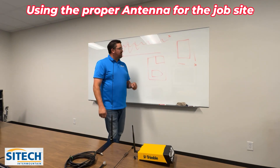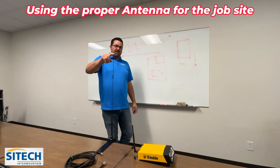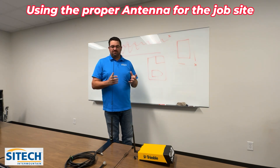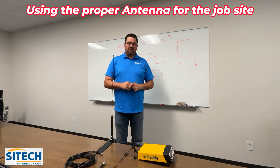Just keep in mind your different scenarios and situations on the job site, and maybe play with different antennas to get your setup right. Hopefully this helps. Thank you for watching this video from SiteTech Intermountain on the proper antennas for your base station.